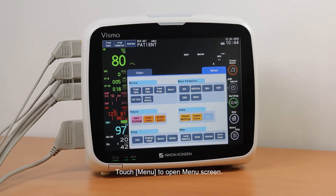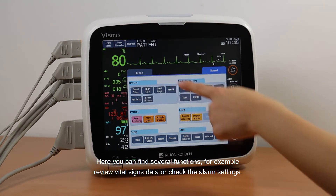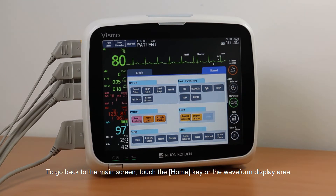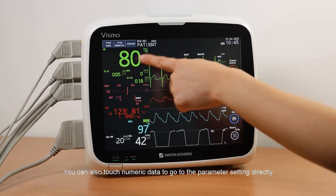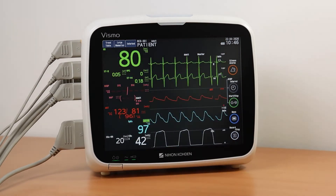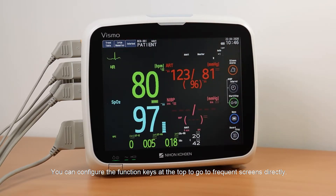Touch Menu to open the menu screen. Here you can find several functions, for example, review vital signs data or check the alarm settings. To go back to the main screen, touch the Home key or the waveform display area. You can also touch Numeric Data to go to the parameter setting directly. You can configure the function keys at the top to go to frequent screens directly.